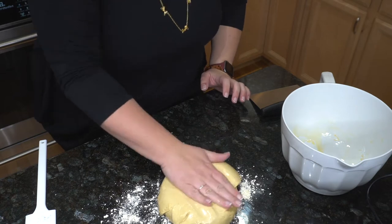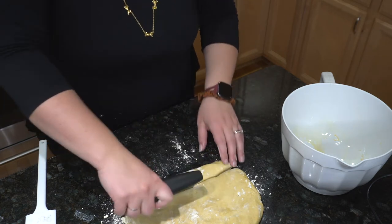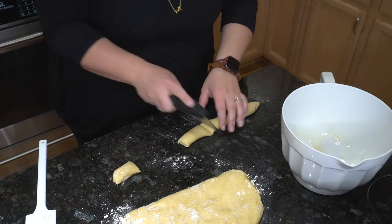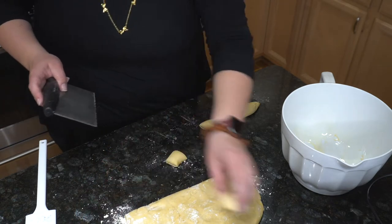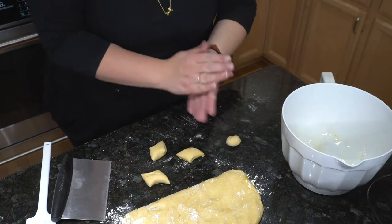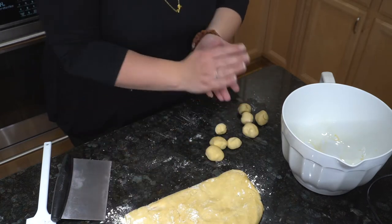Look how easy that was for the dough to come out — nice clean hands. We should be able to get quite a bit of pretzel bites. I'm just going to go ahead and use my bench scraper and just roll it out into nugget form and chop it. Maybe that's a little too big — we'll chop it further because it will expand. Once the water is boiling we can go ahead and put those in there.